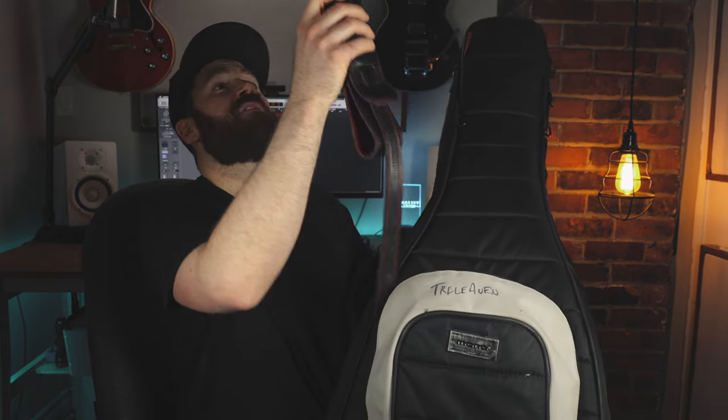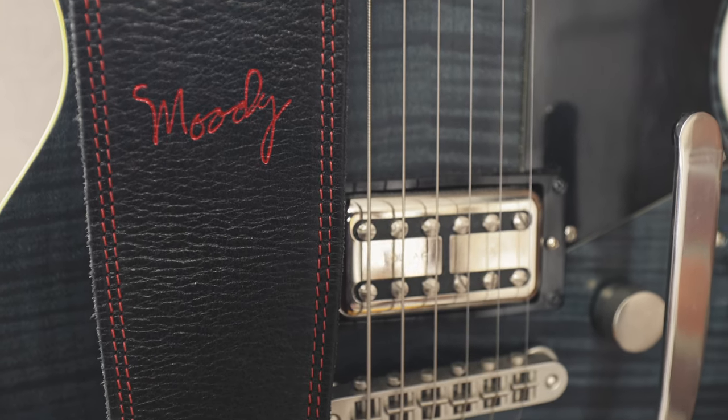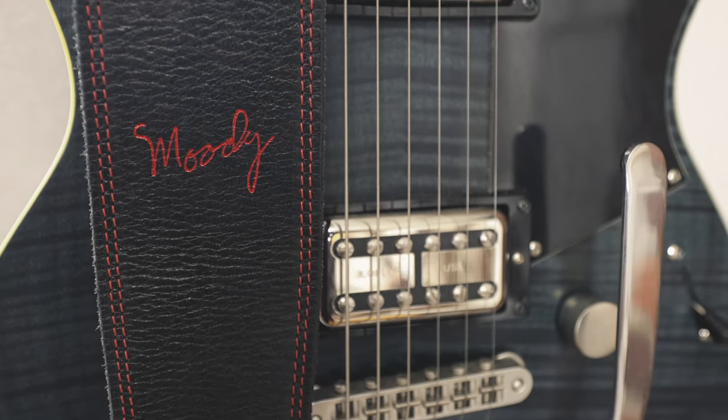If I'm bringing two guitars I'm usually bringing two straps, although sometimes I just use one — it's always nice to have a backup. My favorite strap of all time is this Moody leather strap. This was a gift and it is literally the most beautiful strap I've ever owned. It's so comfortable — my shoulder doesn't hurt after playing even if I'm wearing a heavy guitar.